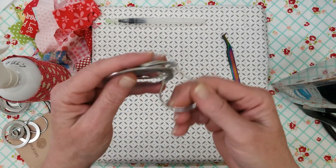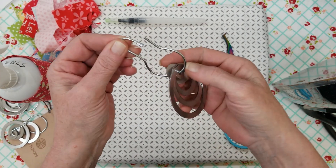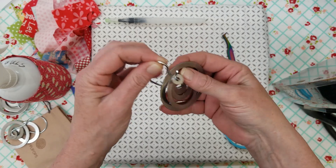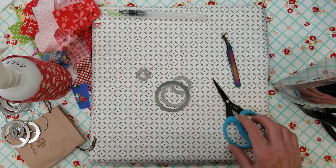So it comes on this nice little ring like that and you just pop it open and pull them off. It's real simple — they just slide right off. We're going to lay that aside.